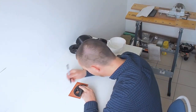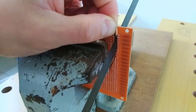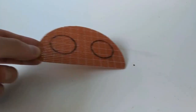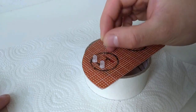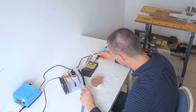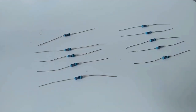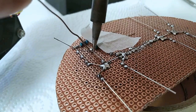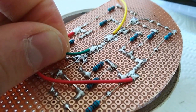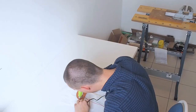We'll start with building the head. First thing is the eye module. I'll make a custom circuit board to mount the LEDs for each eye. For every LED I will use a separate resistor. Looking good!